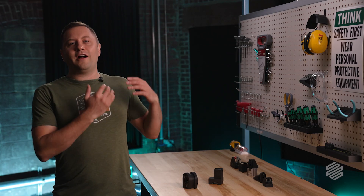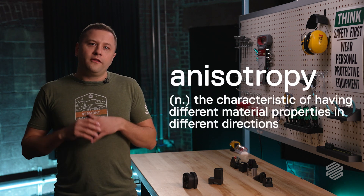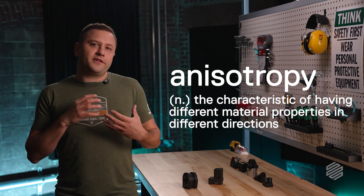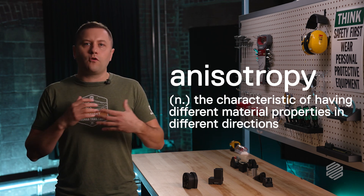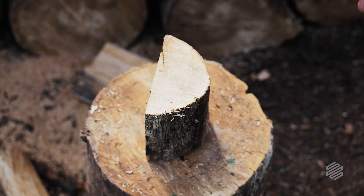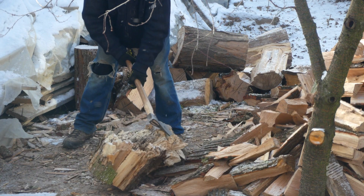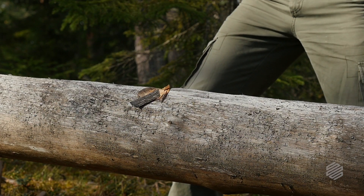The first thing we need to talk about is this word: anisotropy — the characteristic of having different material properties in different directions or axes. A classic example of anisotropy is wood. Have you ever cut down a tree or split a log? You probably noticed it was easier to split that log along the grain than against it — and that's anisotropy at work. Wood is very much stronger in one direction than another, and it's just one example you've probably run into.